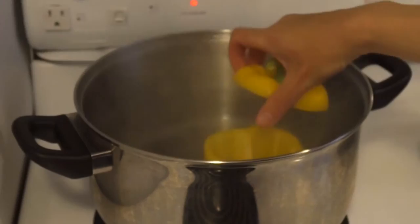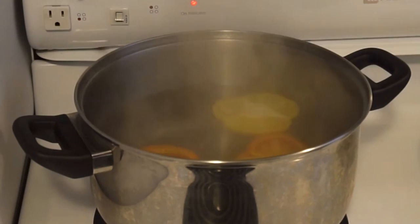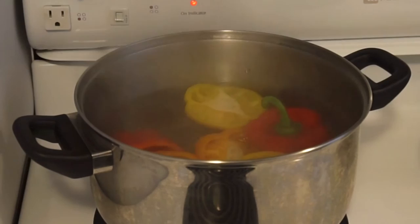I'm going to do the same to the other peppers, then boil for five minutes, drain, and set them aside for later.